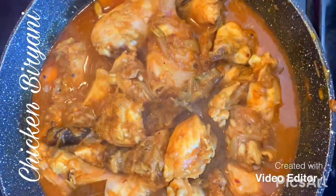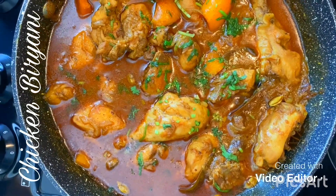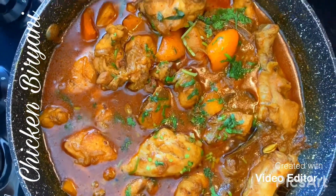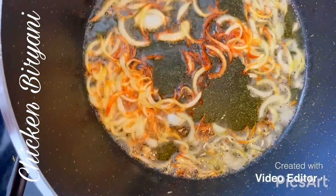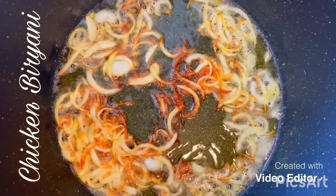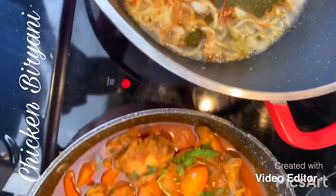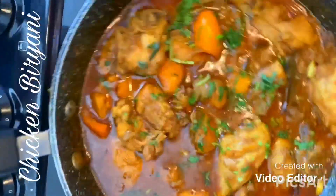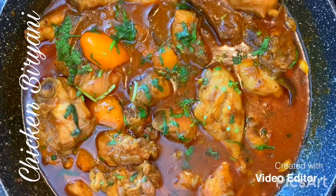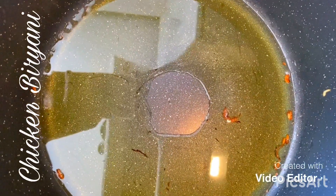I'm going to leave that on for another 15 minutes. The chicken is done — once the oil separates and all the water has evaporated, that's when you know the chicken's fully cooked. I'm frying some onion to garnish the biryani later on, and I'm going to use the same pan to cook the rice. I haven't added any yogurt — the reason being is I don't have any at home, but you can add yogurt if you like.